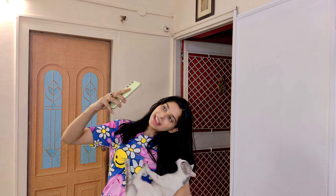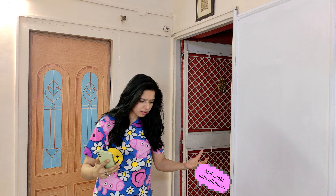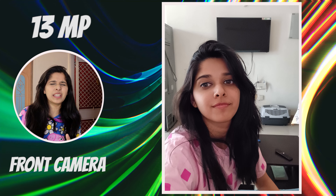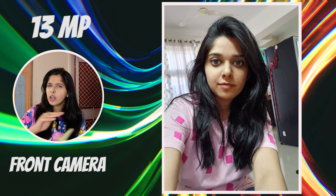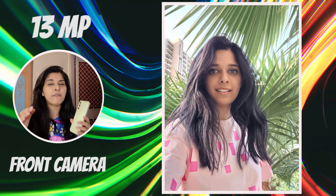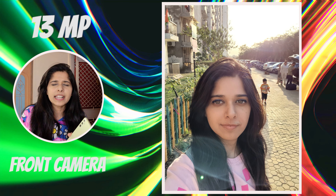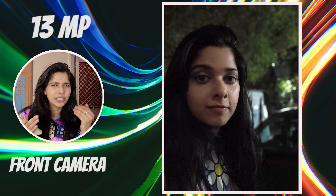Selfie time! There's a 13-megapixel front camera — it's just average. The performance of the front camera is very average. If you click outdoors, the exposure balance is off, and the colors are very muted. Details are lacking, and if you take selfies at night, the pictures will be very noisy. I would not recommend it for selfies.